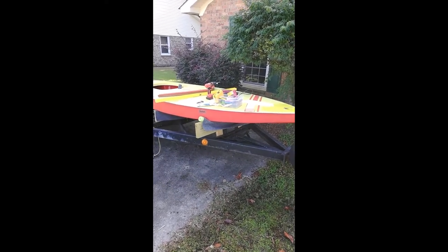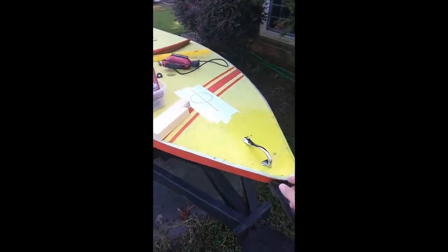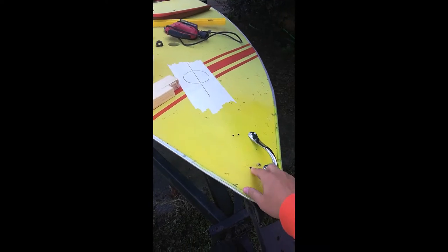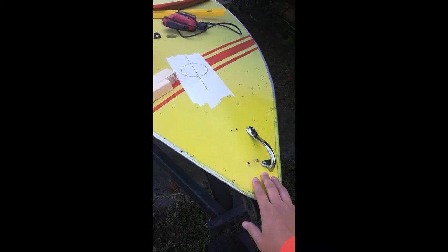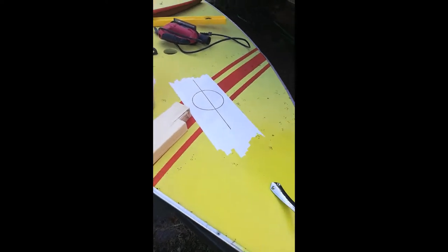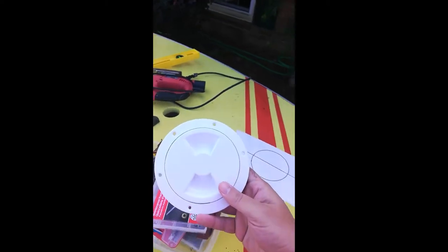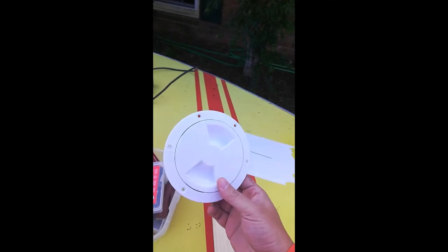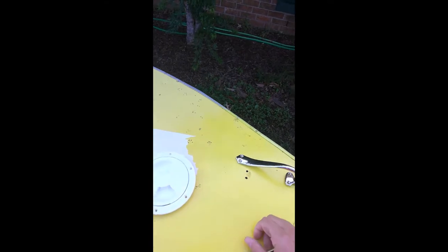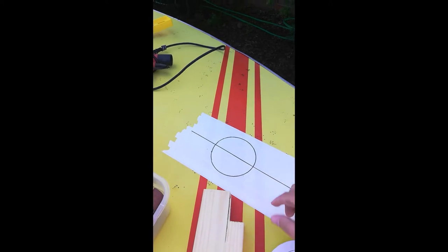Welcome to the video. Today I'm going to be placing a bow handle on a 76 Sunfish — first time I've ever done this. The backer block is pretty much rotted out and decomposed, so I need to get in there and put another backer block in. I'm going to install an inspection port — picked up a four-inch inspection port for about $10 on Amazon. The bow handle was $15 on Amazon.